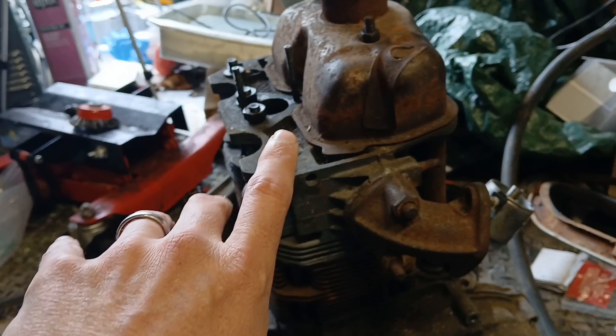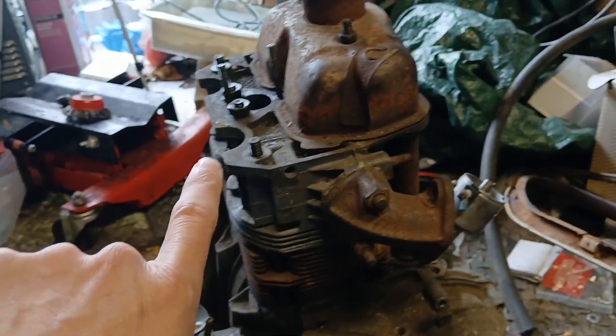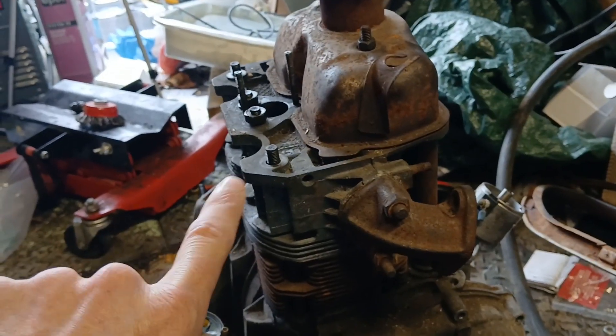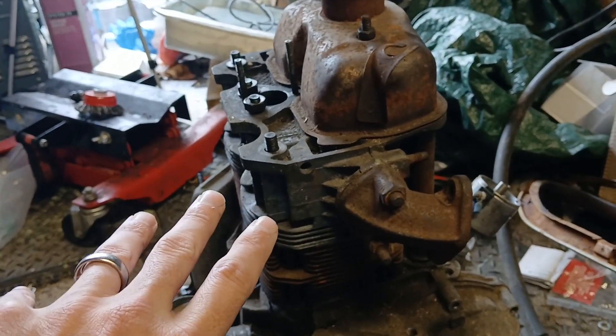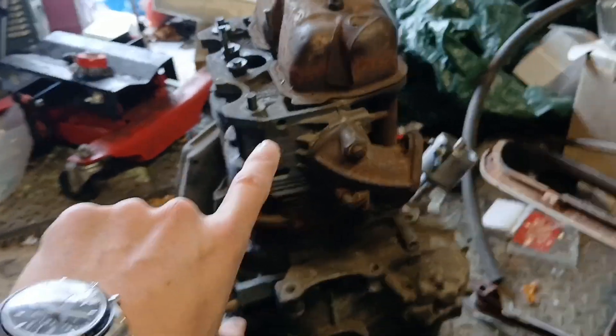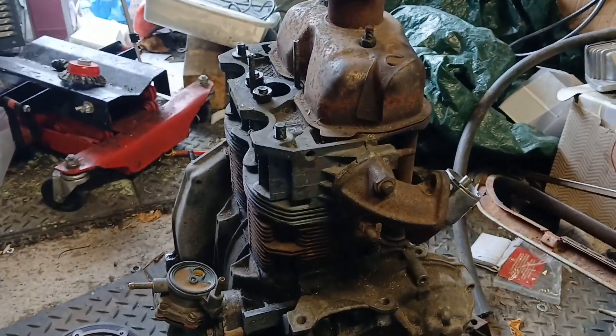Because I already have one on the shelf — very much in the spirit of building with what I've got — I'll be fitting a one and a quarter inch SU carburettor, which will flow better than the IMB 28. So that's the plan; now I need to start removing some bits and see what we've actually got.